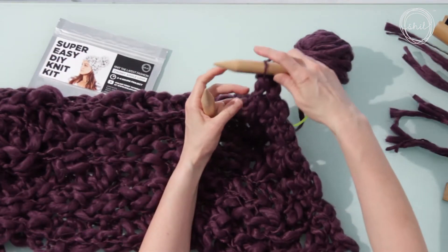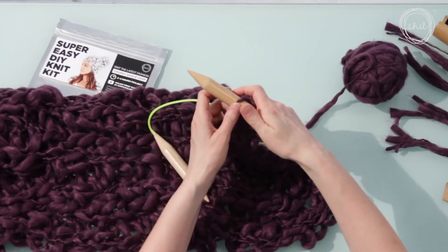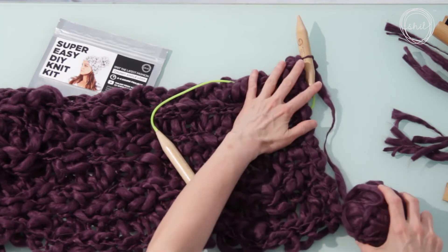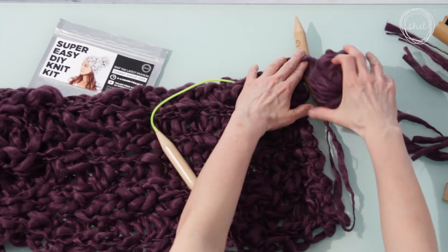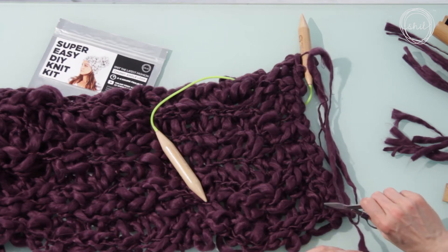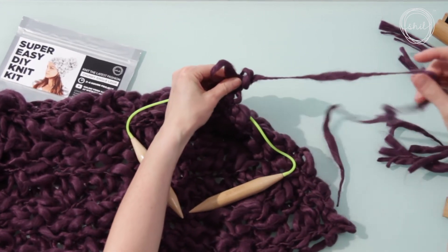Continue to bind off until you have only one stitch remaining on your right needle. Pull the yarn out from the ball and leave about three times the width of the end of the scarf — you are going to use the yarn to sew the ends of the scarf together. Cut the yarn. Remove your needle from the last stitch and pull the yarn through the loop to make a knot.